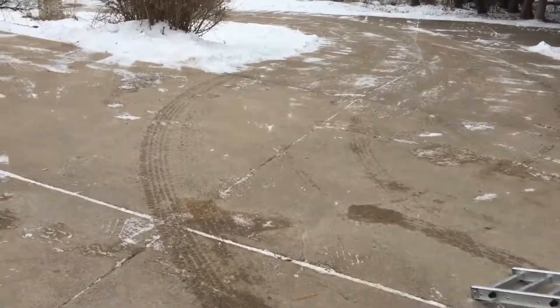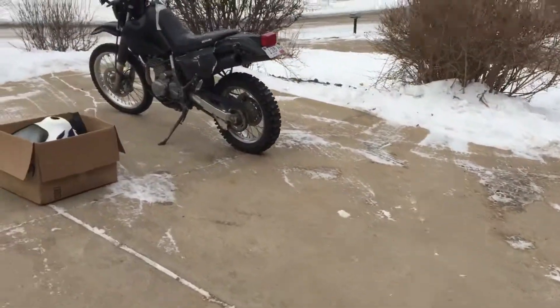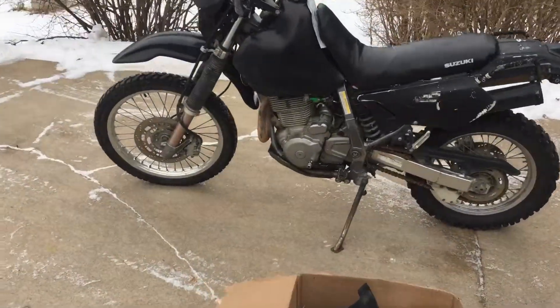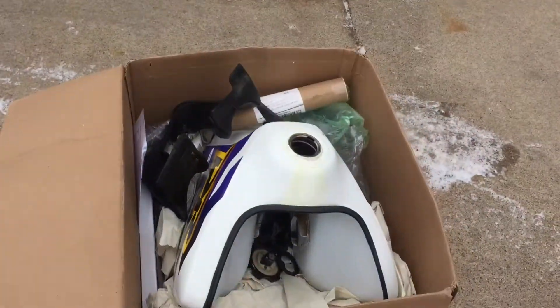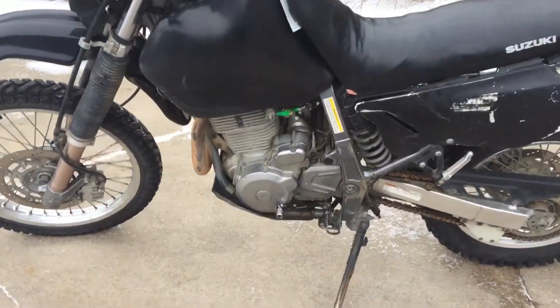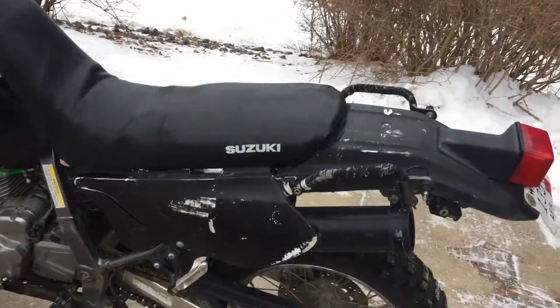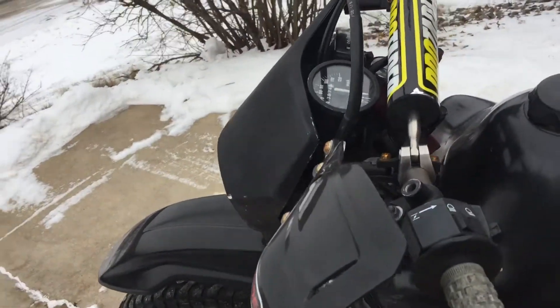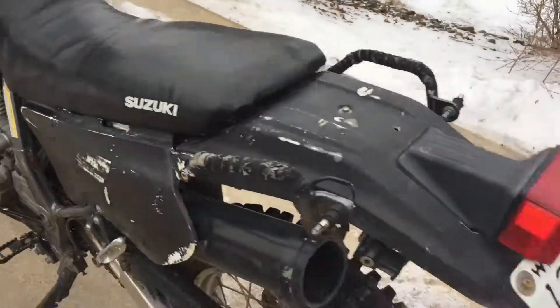It's about 8 degrees out today. We've got a 2012 DR650. It's got an aftermarket tank and somebody tried to make the seat taller with some padding. 7800 original Wisconsin miles.